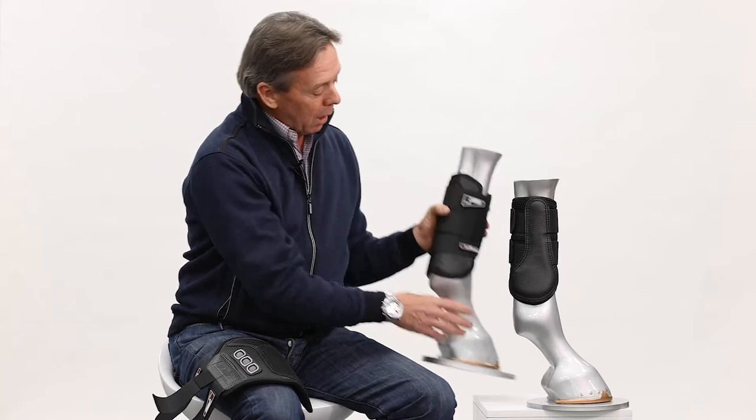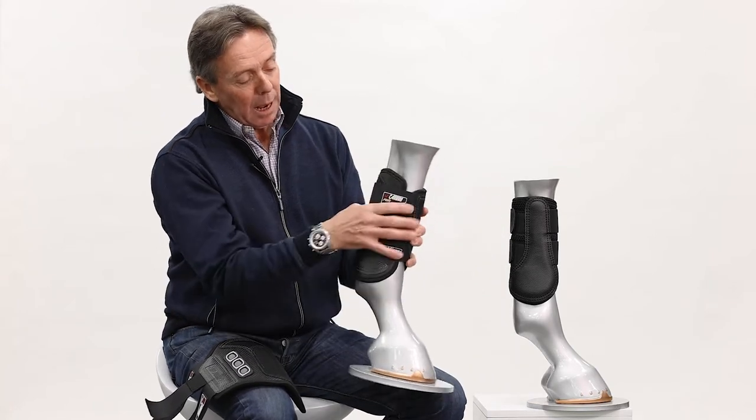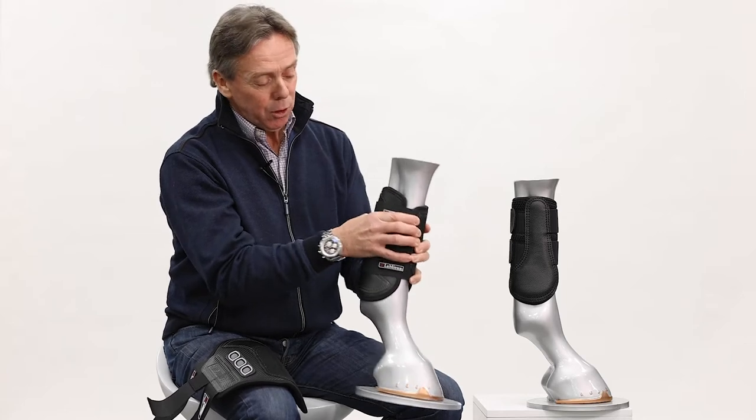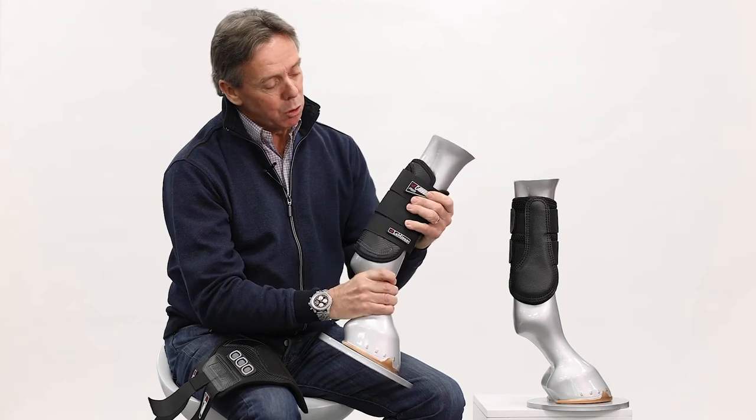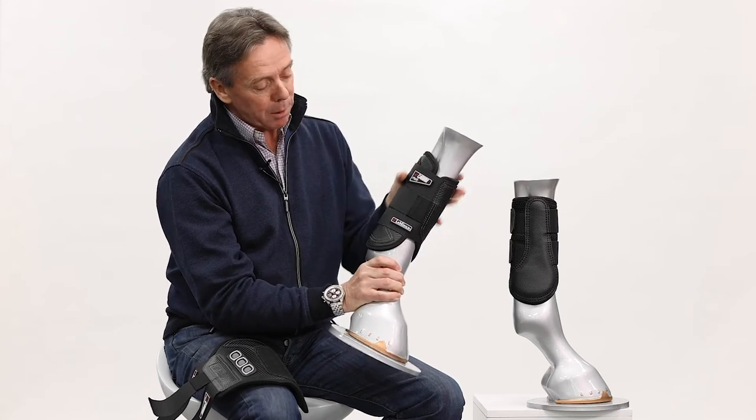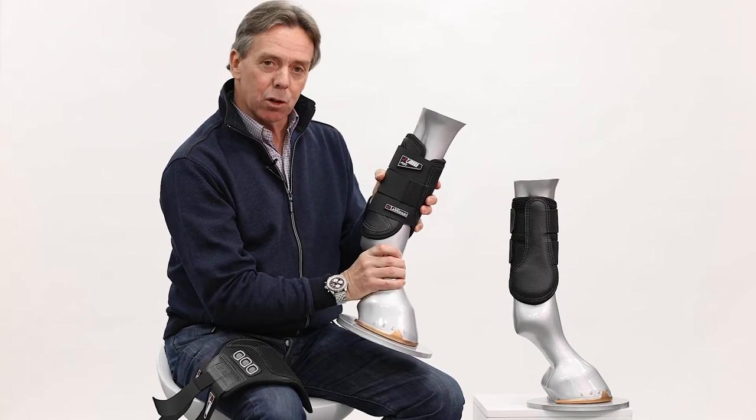The EVA lining of these new Carbonair boots — here I've got one here — and you'll see the grip is hugely strong and I can almost not make any rotational movement or movement up and down the leg. Vital for any cross-country boot.